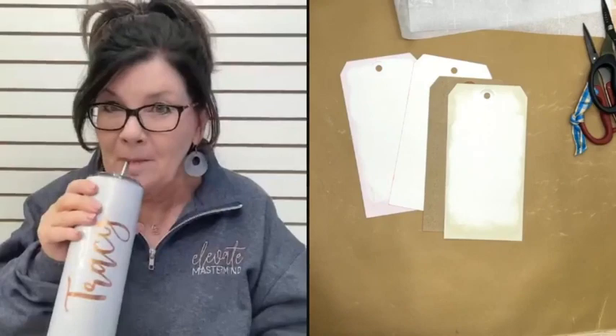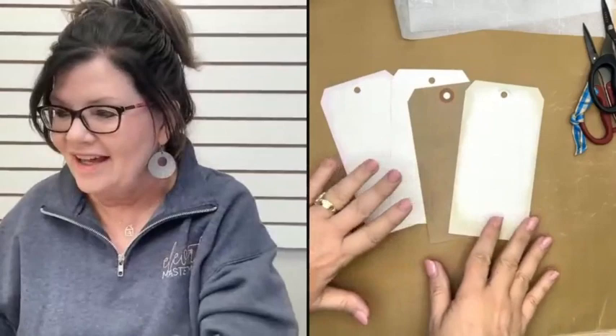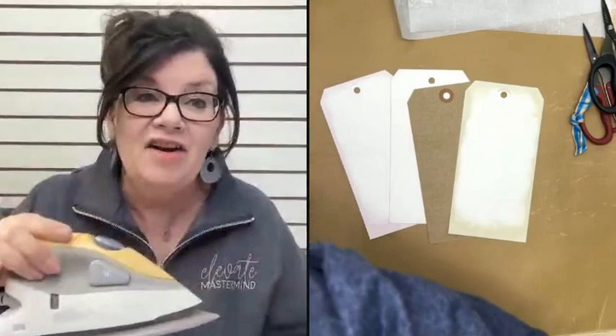What I'm sharing today is a super hot technique — I like to call it a hot technique because we're going to be using an iron. I'm going to show you the iron-on method three different ways you can use it, and it's just amazing. You're going to enjoy it so much.